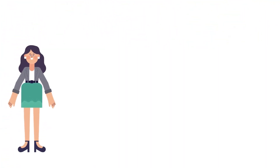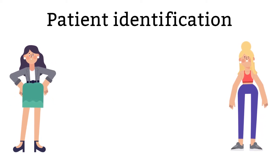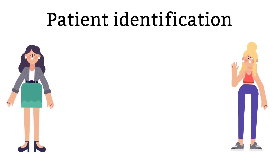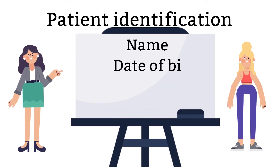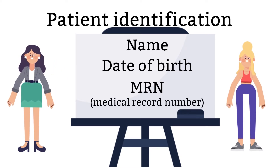After you have identified yourself, you will have to identify the patient. Correct patient identification is the key to patient care. Wrong identifications can lead to wrong diagnostics and treatments. Ask the patients for their full names and date of birth or medical record number. Do not forget to check the patient armband if you are drawing an inpatient.